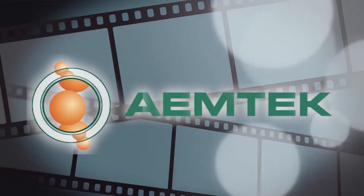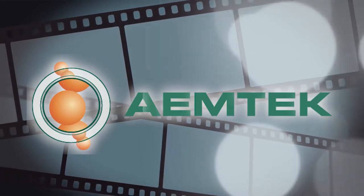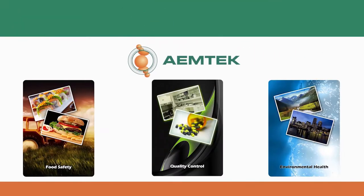Welcome to the EmTech training video series. EmTech Inc. is an accredited independent laboratory engaged in food, water, and environmental testing.